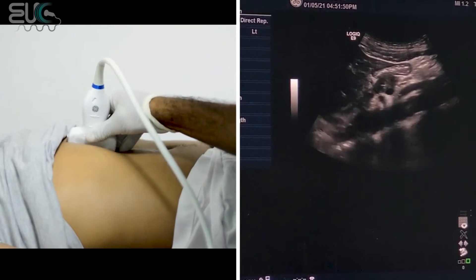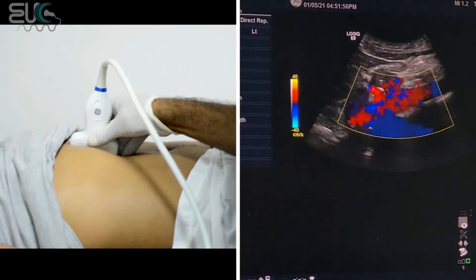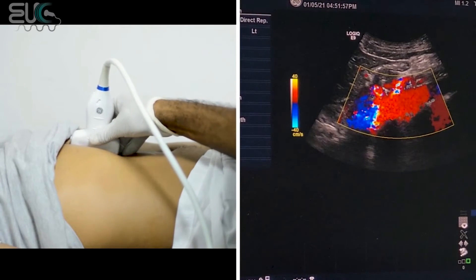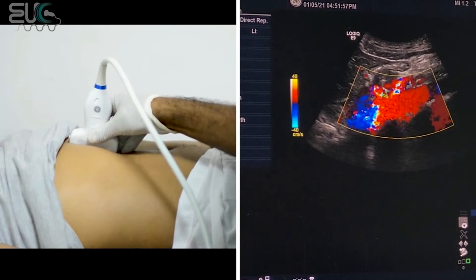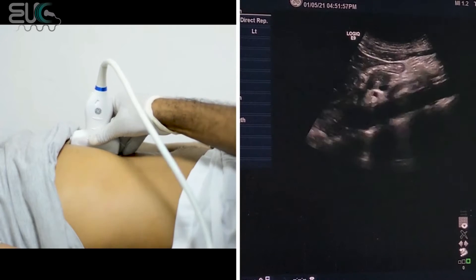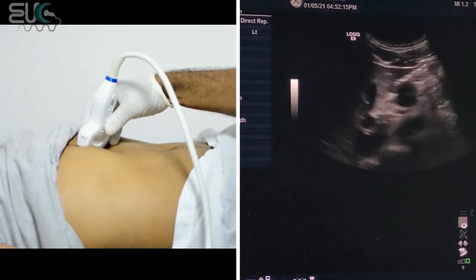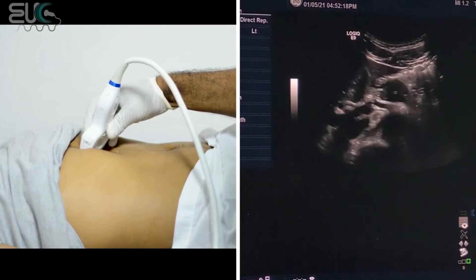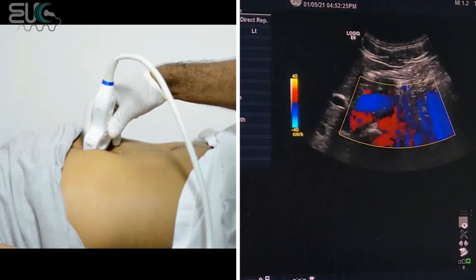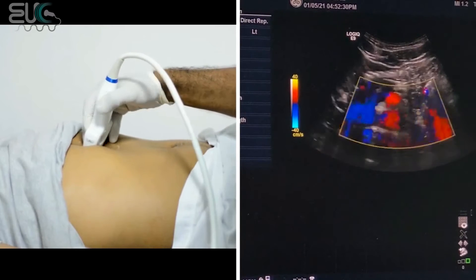If I apply the color box, here I have the aorta and we have the celiac trunk, then we have the SMA, superior mesenteric artery. At this level I'm going to rotate my probe transverse. Here we have the aorta and the celiac, and as I move down the SMA will arise.